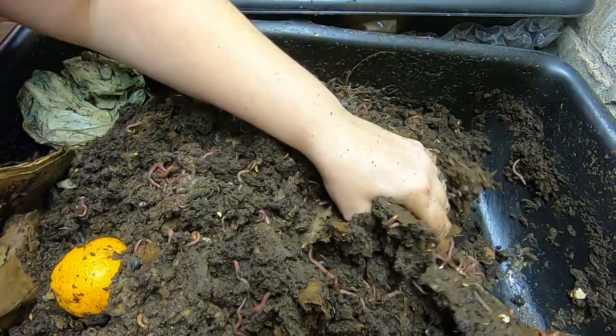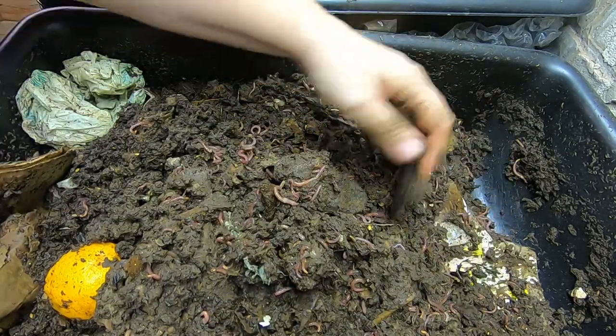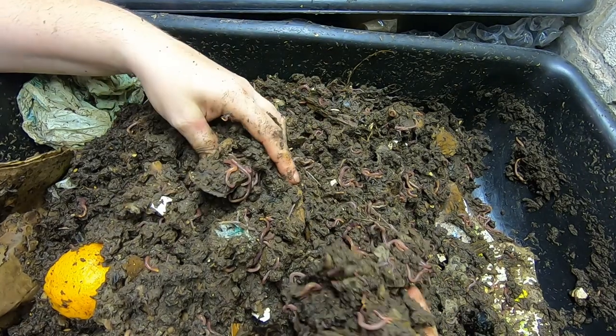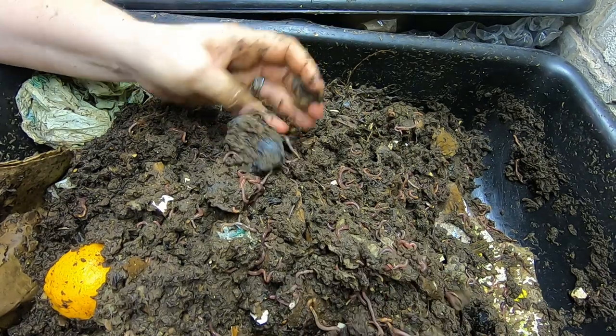This bin is totally full of worms — look at that. Red wigglers, probably not African nightcrawlers. It's chock full of worms, we've got European nightcrawlers, red wigglers, and blue worms in here.